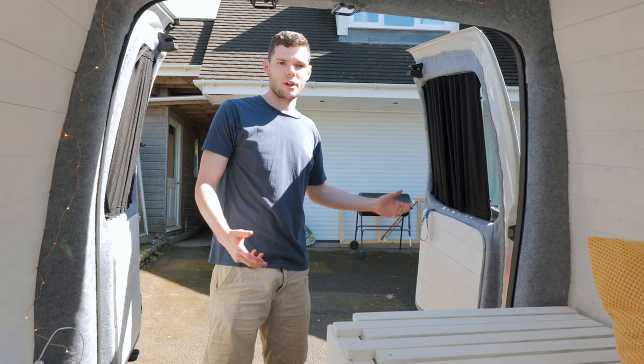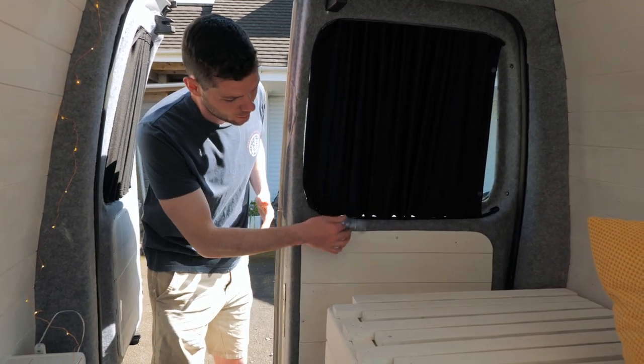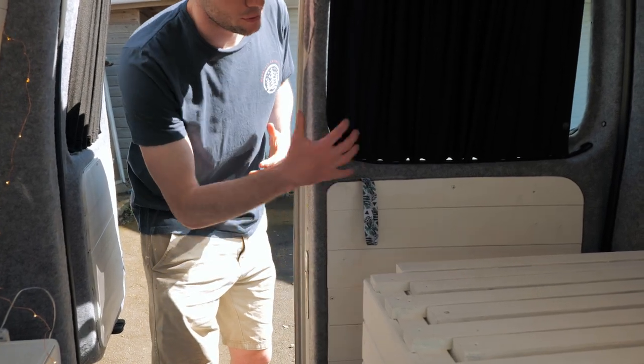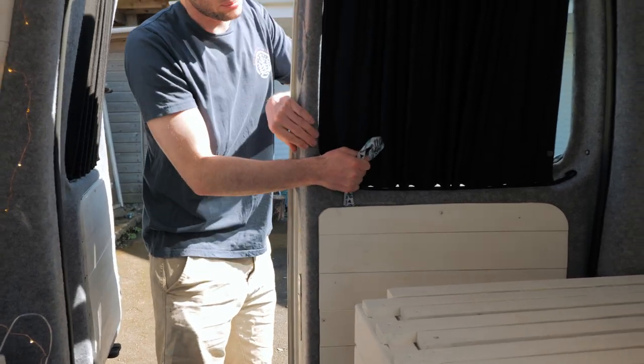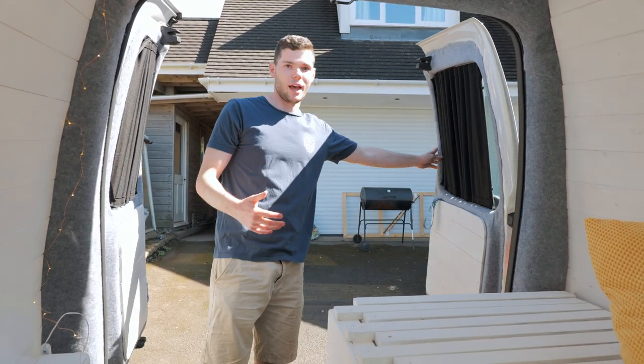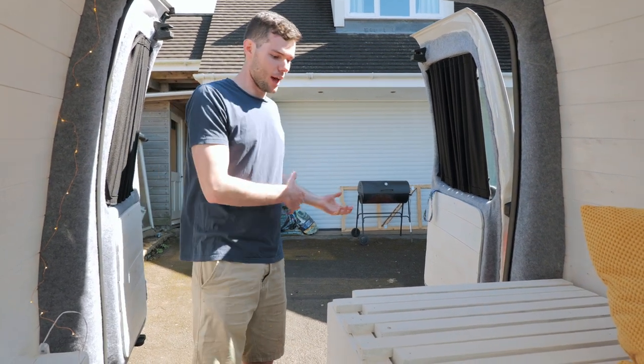Using this lanyard hack — we have another video on this — you can now open the barn doors from the inside. The door is shut and all the lanyard does is pull up the mechanism on the back of the door; you just pull it up and open the door. It's really handy if you're inside the van and want to get out, especially when it's raining or wet and you don't want to walk around to the outside.